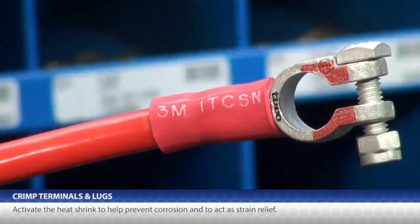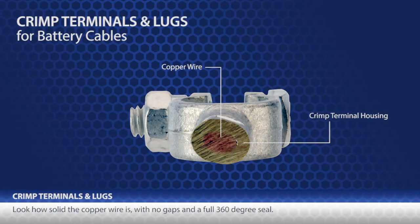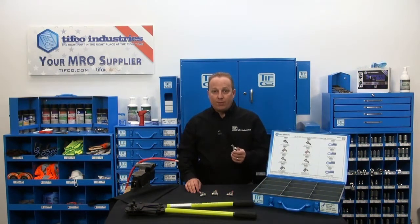Allow me to pause to show you a terminal I previously crimped and then cut straight through at a crimp point. Look how solid the copper is with no gaps and a full 360 degree seal. This is a solid crimp.